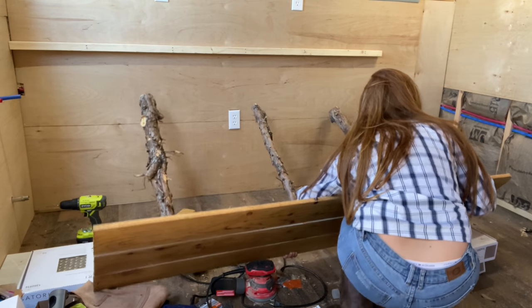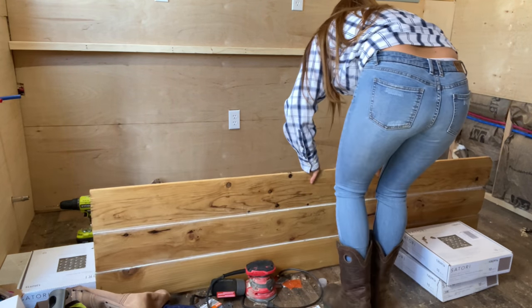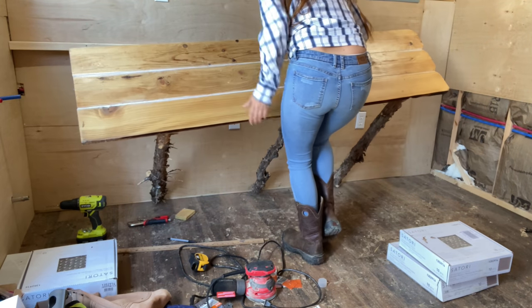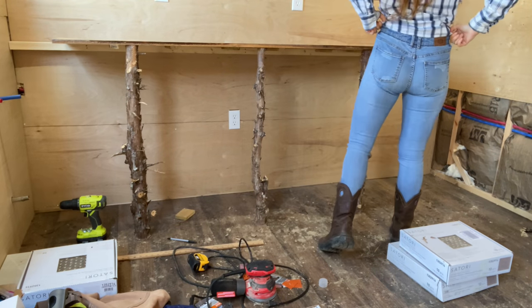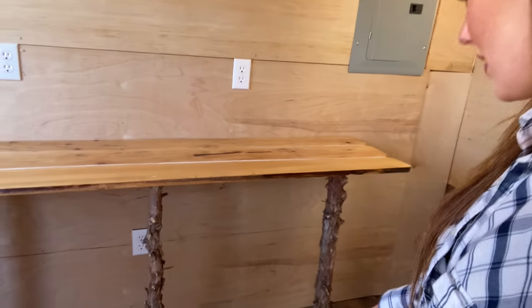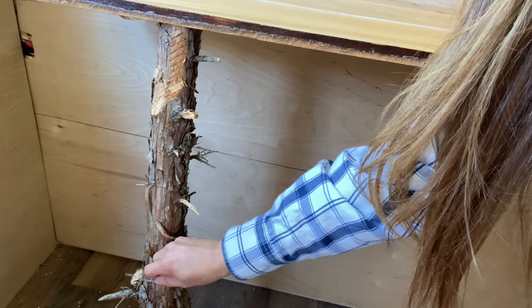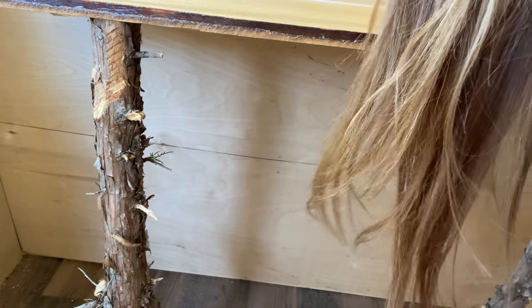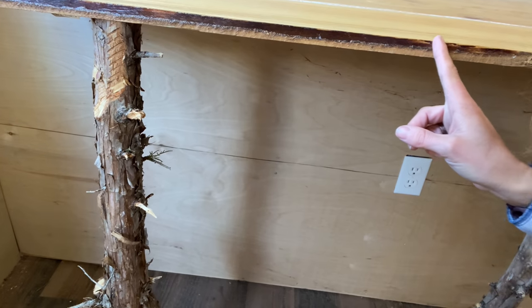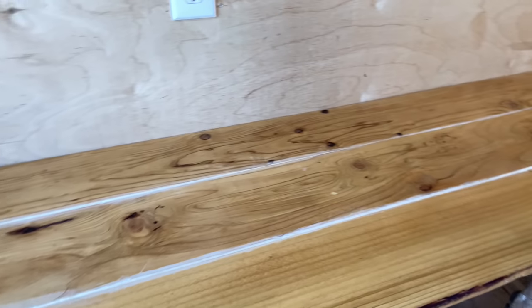Oh, she's heavy. That was pretty easy. Now see, this leg has a bunch of these little twigs and stuff left on it, so I'm going to clean that up a bit. But I just love the bark — it matches with the kind of live edge here and I just think it turned out absolutely beautiful.